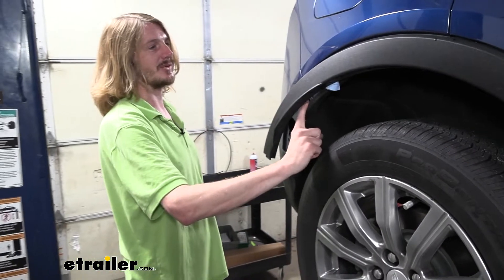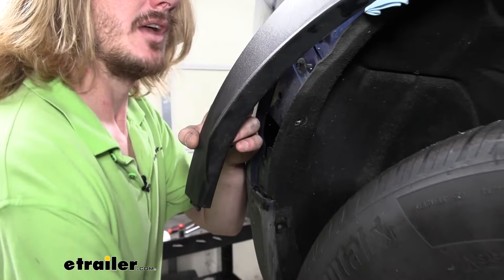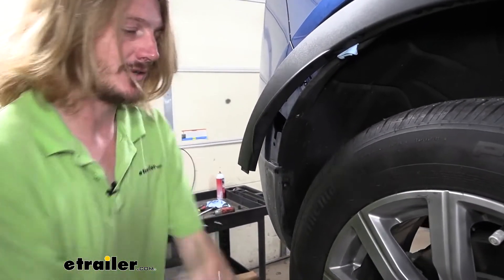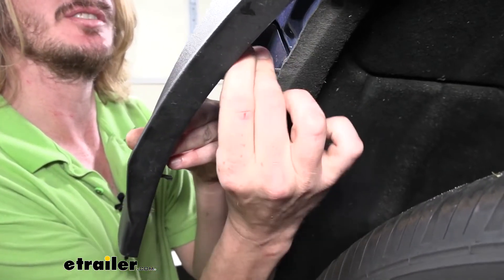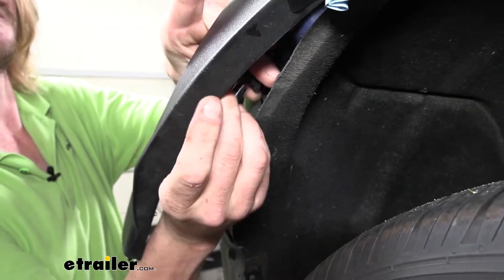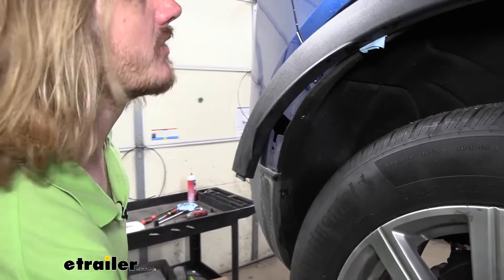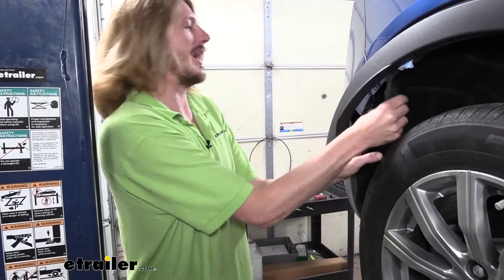We'll now remove the fastener located behind here with a 7-millimeter socket. Be careful not to put too much outward pressure on this — if your tool is starting to hit it, go back in there by hand or remove the socket from your tool and finish it by hand. If you pull too far outward, you will damage your trim piece. Once done on this side, repeat the same procedures on the other side.